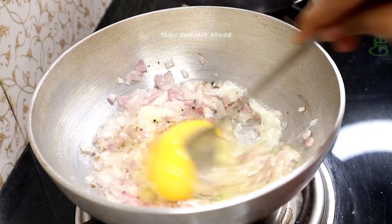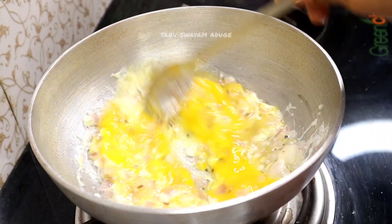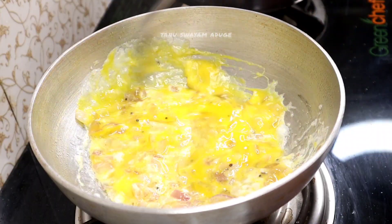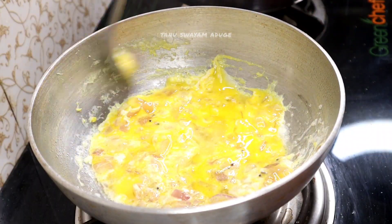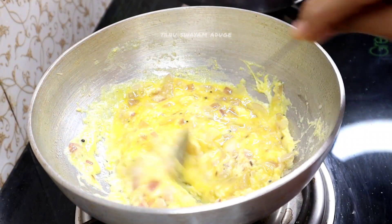You can mix it, mix it, and mix it. You can make it crumbled.